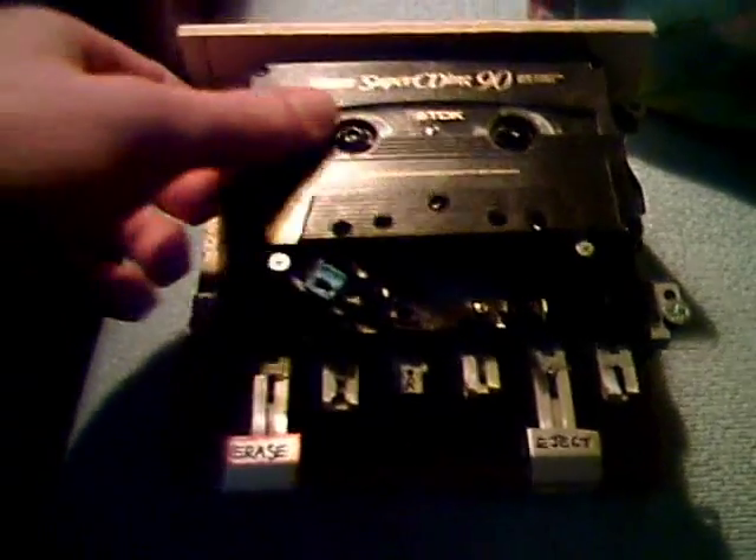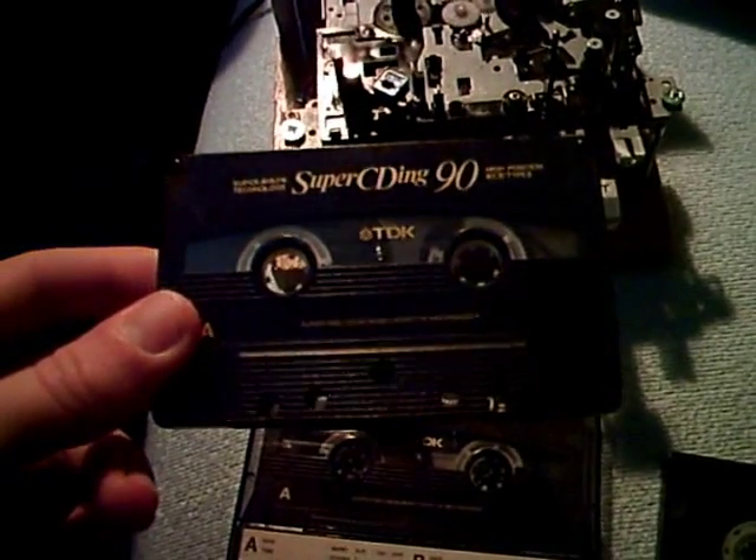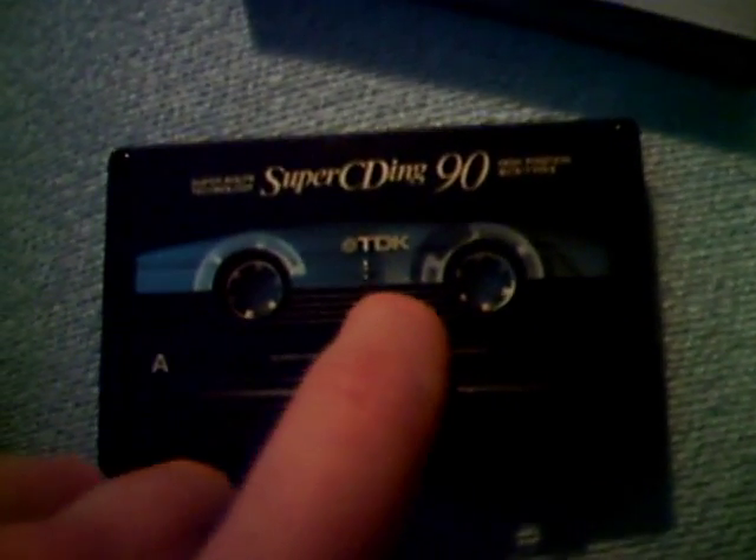Another thing you can do — imagine this situation. You have a cassette and you've listened to it, and then suddenly there is nothing recorded on it anymore. The previous owner recorded a song until a certain point, and then there is nothing anymore. Here is what you can do using my little machine.